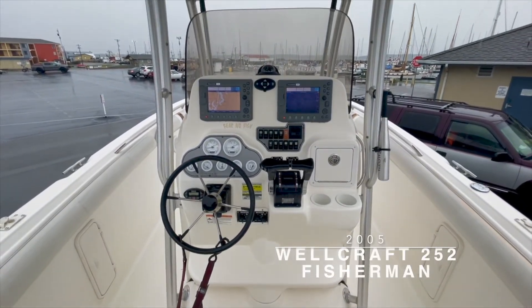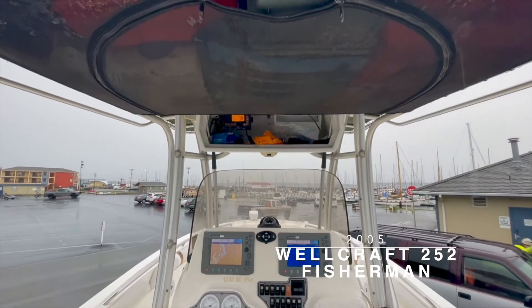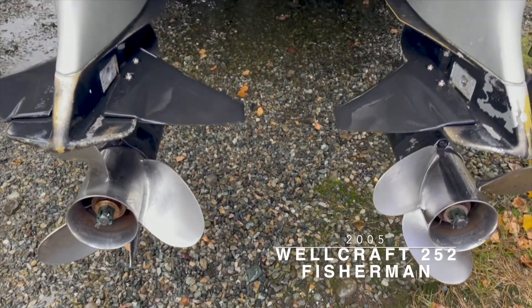If you have any interest in or questions about this Wellcraft 252 Fisherman, please reach out to me, Van Hilker, at van@waterlineboats.com.